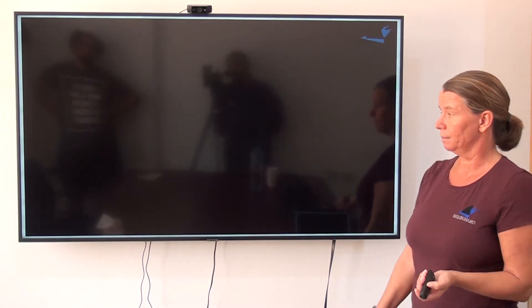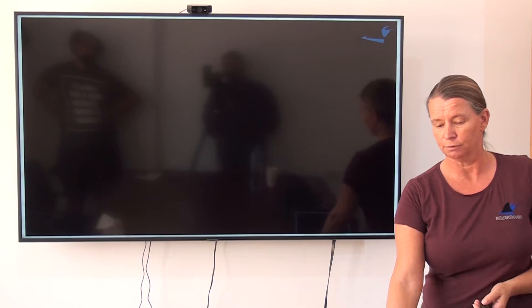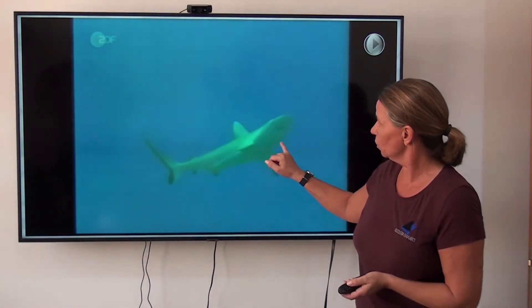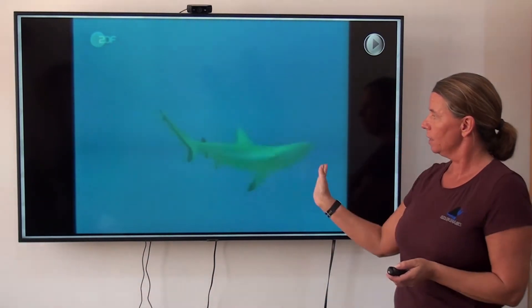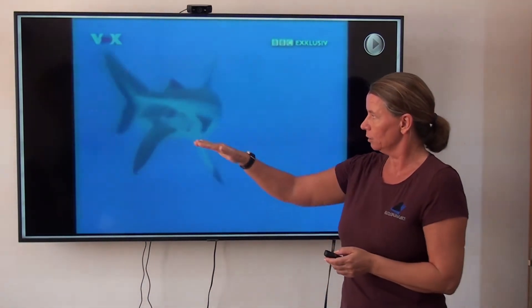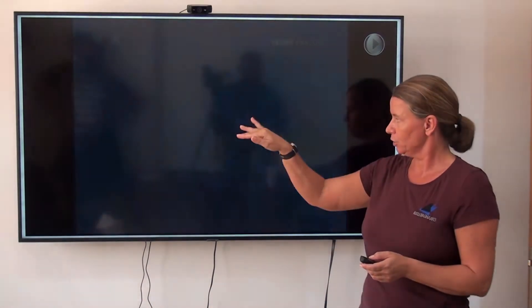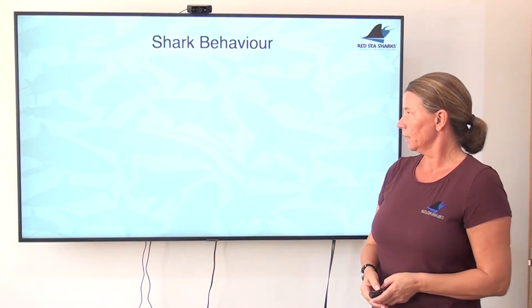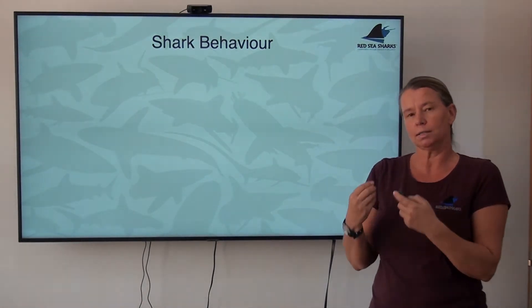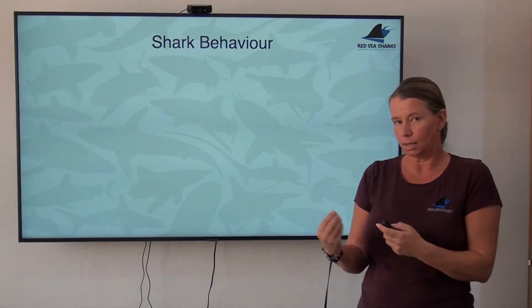Now the same shark that wants to threaten somebody would look slightly different. Have a look at this. The body is totally different — the body is in an S shape, the head is up, and the whole body is undulating. From all angles, this shark looks bigger — it's not just horizontal. So: S shape of the body, pectoral fins down, head up, and really excessive movements from side to side. This is a threatening display. It is a really complex display, which is easy to understand so that there are no misunderstandings between sharks.